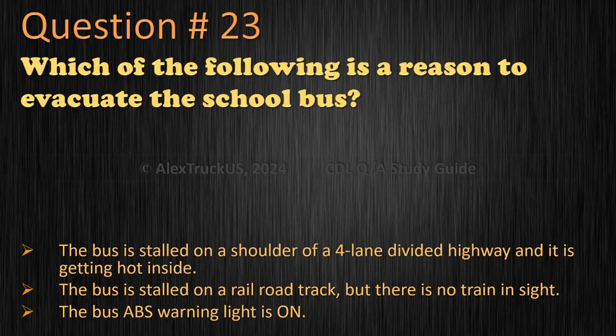Question 23: Which of the following is a reason to evacuate the school bus? The bus is stalled on a shoulder of a four-lane divided highway and it is getting hot inside. The bus is stalled on a railroad track, but there is no train in sight. The bus ABS warning light is on. The correct answer is: the bus is stalled on a railroad track, but there is no train in sight.